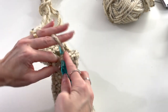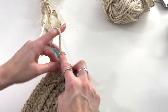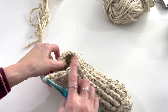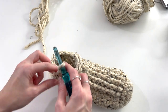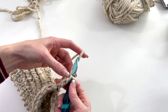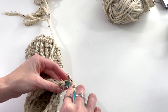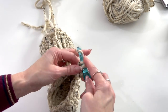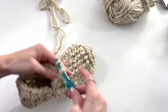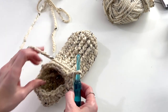Work the two final extended single crochets and then chain three — the reason we're chaining three is because we want that flap-over part. In total for this round you should have 18 stitches plus your three chains. Now turn and in the second chain from the hook work an extended single crochet, then one in the next chain, then extended into the next two. So on this side of our posts we'll have four instead of two, going from 18 to 20 stitches all the way around.